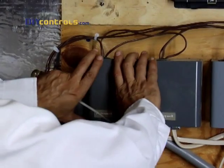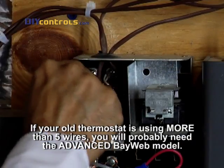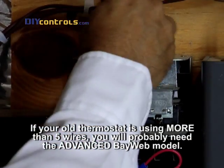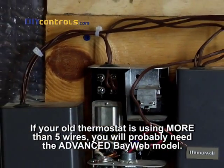First, disconnect your existing thermostat's connection to the relay box or main HVAC unit. If your old thermostat is using more than five wires, you will probably need the advanced BayWeb model. Mark the wires with their terminal letters as you take them off.